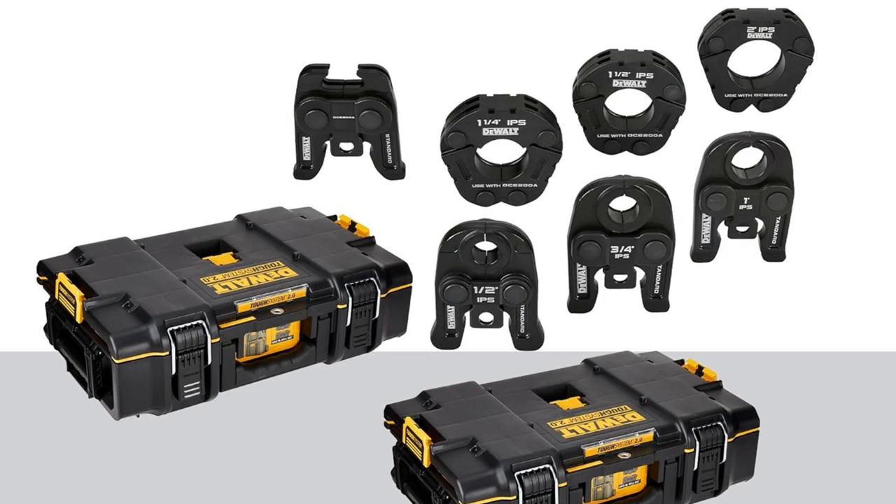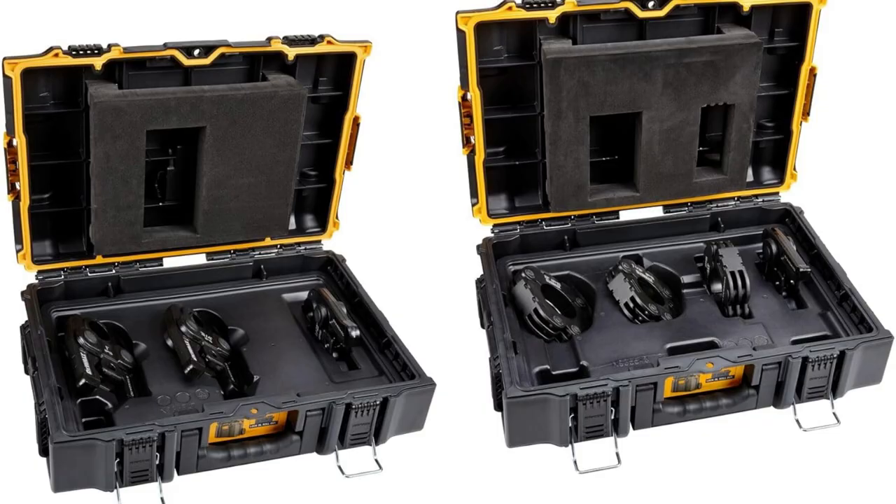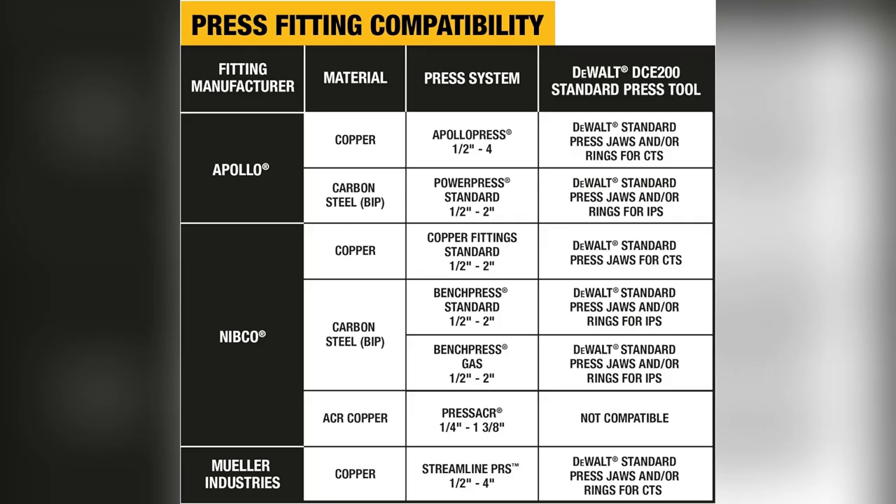Alright, listen up. Ever had your tools scattered everywhere? Been there, but check this out. My new DeWalt Press Kit Tool Kit comes with this insanely tough system. Zero box custom inserts keep all my rings and jaws perfectly organized.